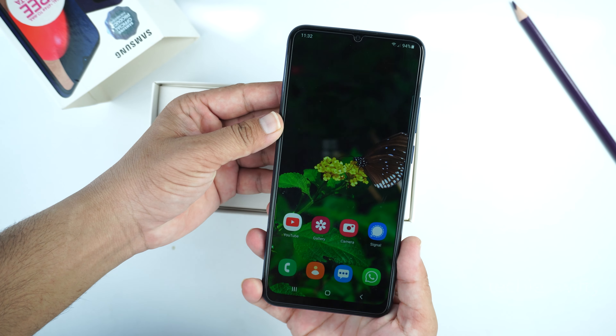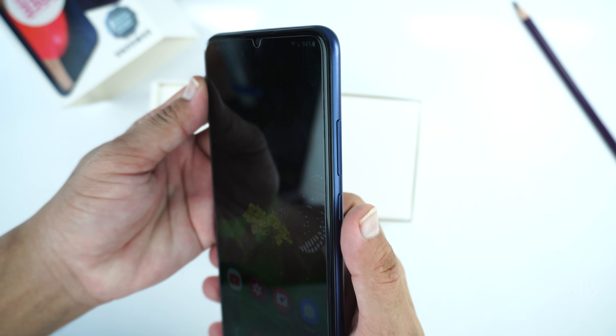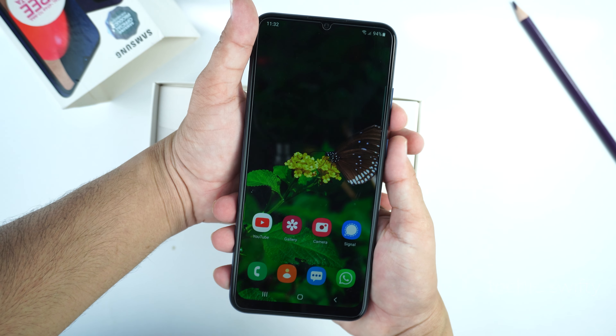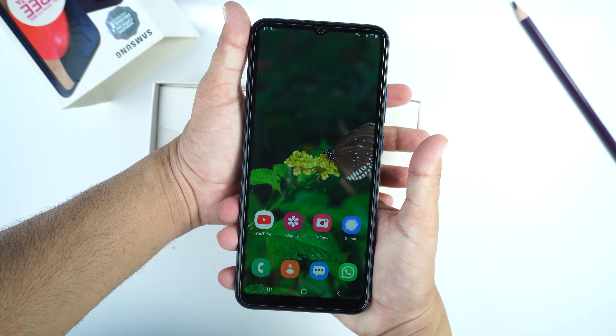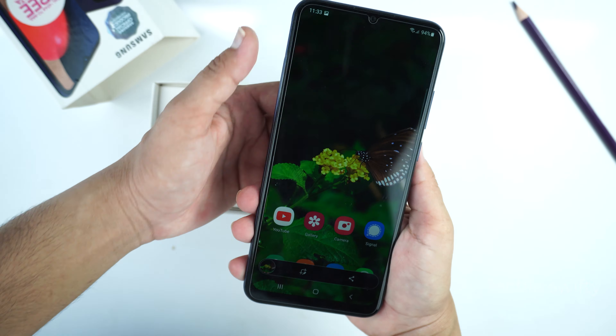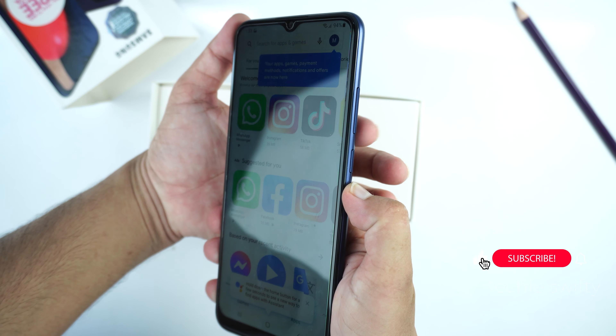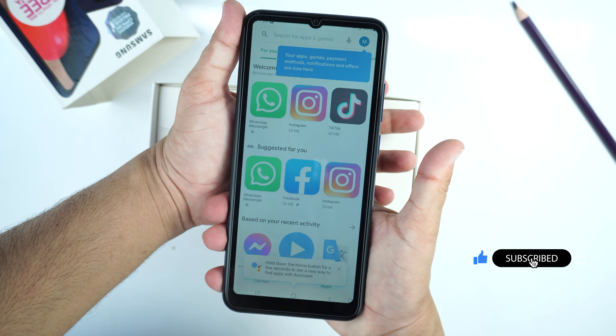To take a screenshot, you need to place your finger on the volume down button and thumb on the power button, and press them together quickly then leave the buttons. You don't need to hold the buttons, just press them together and leave.